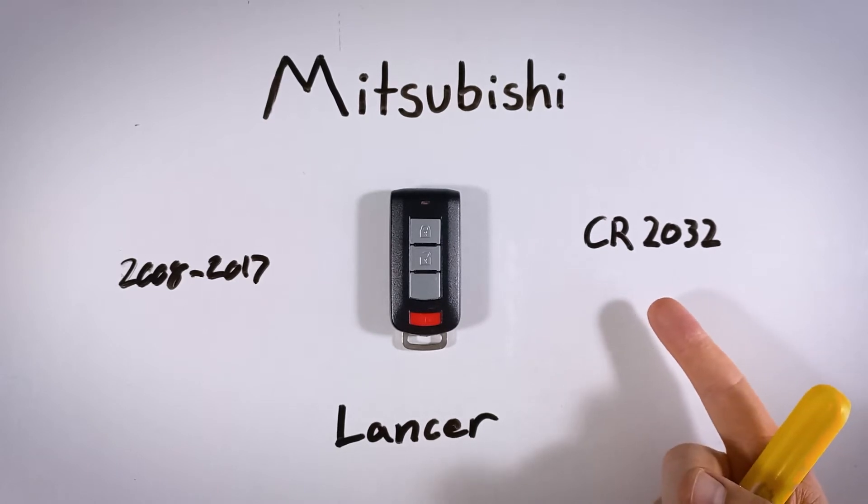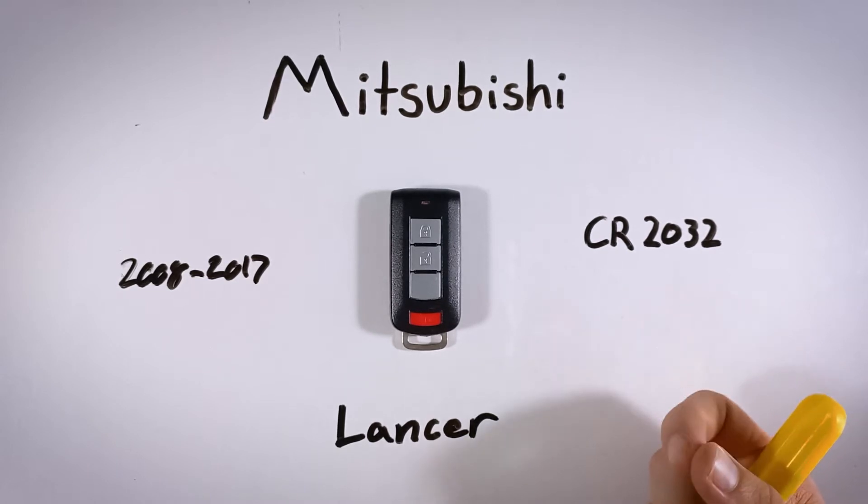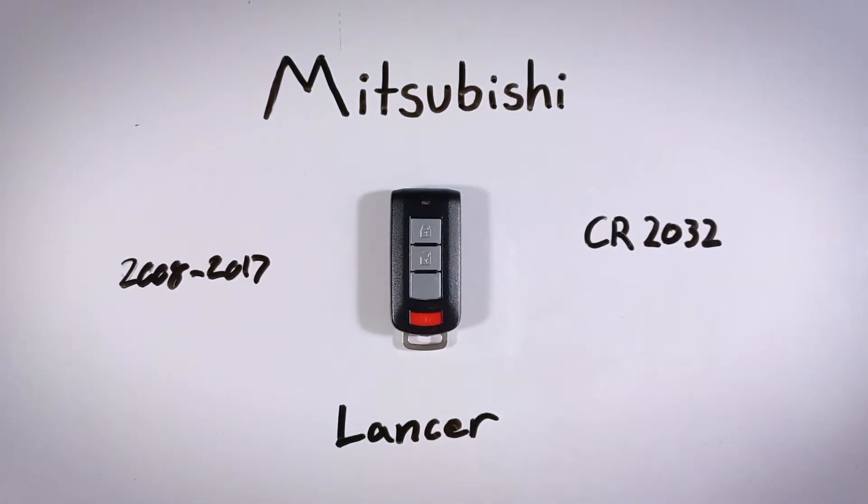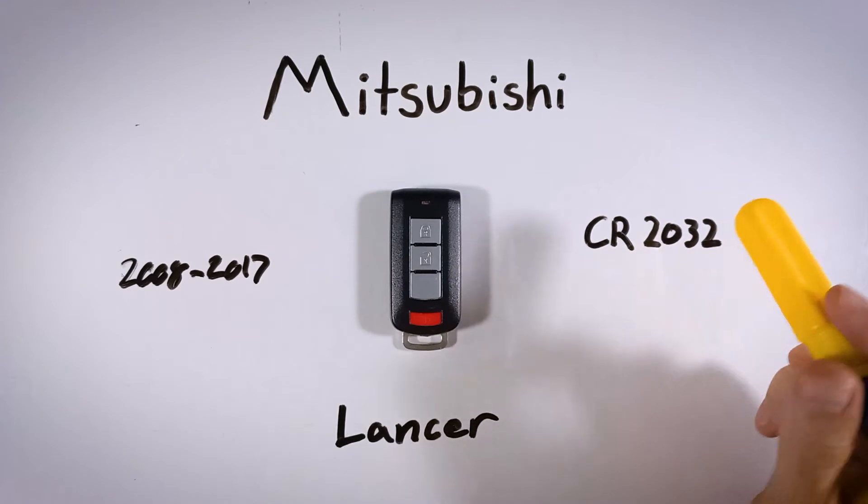If you don't have one of these batteries and you'd like to pick one up online, go check the link I have left down in the description. That first link will take you over to Amazon, where you can get these particular batteries for just a few dollars.